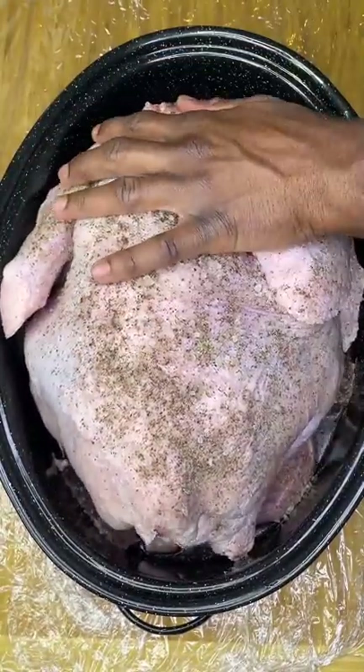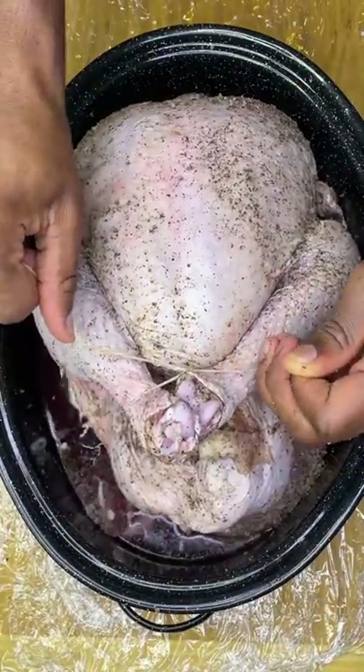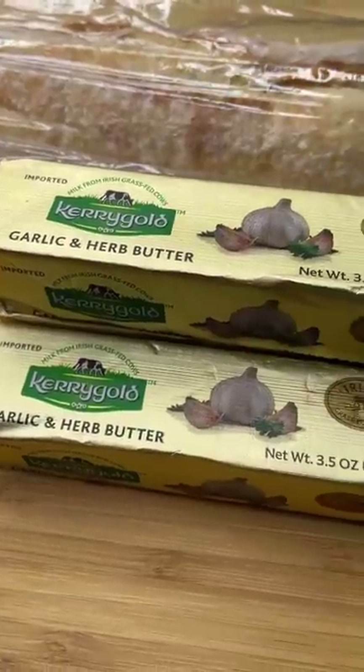Cover every visible part of the bird with coarse sea salt and coarse freshly cracked black pepper. Then rub your meat. Let it marinate and brine for at least 24 hours.